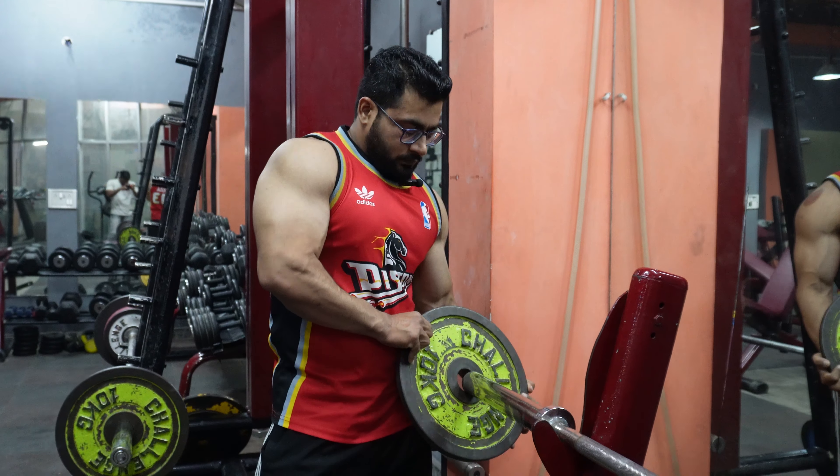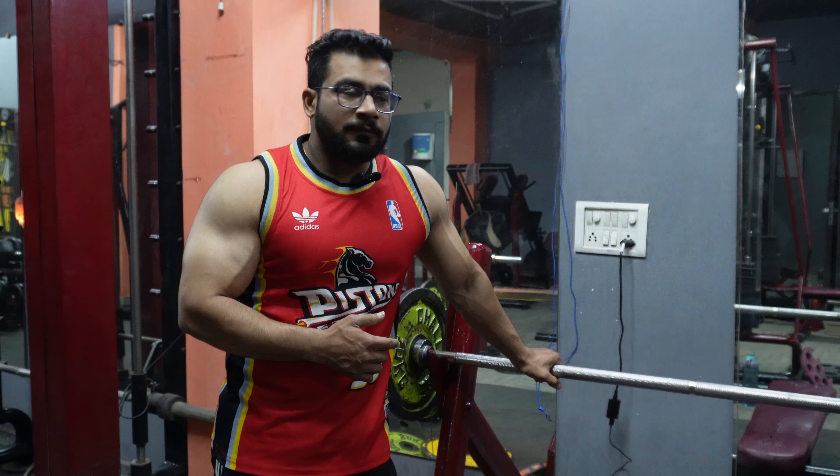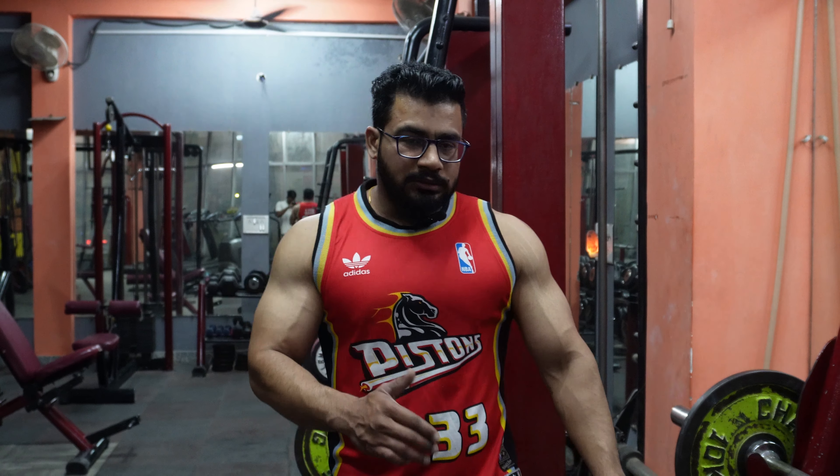First of all, we will do a close bench press, fully performed. We will have 4-5 sessions and 3-4 working sets. The close bench press helps us to increase our bench press — it is one of the best exercises for that. Our first set will be 10-12 reps, and we will increase weight every set after that.